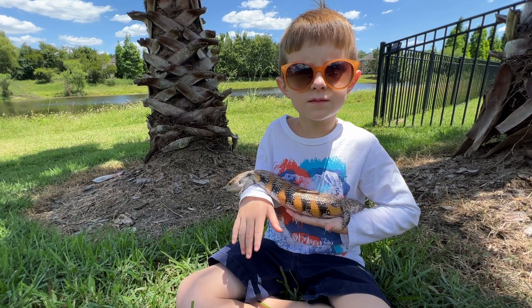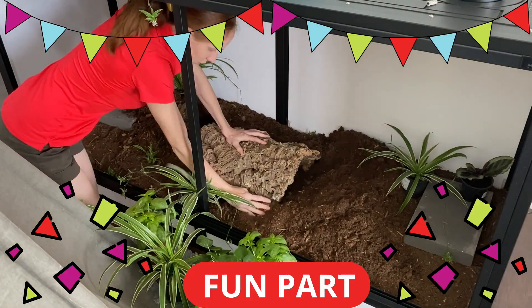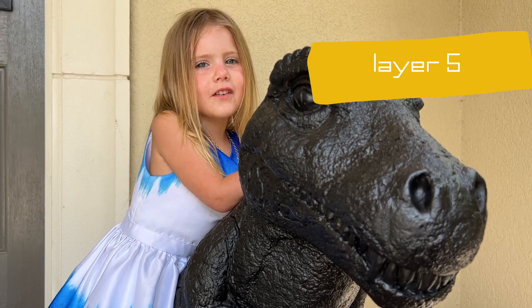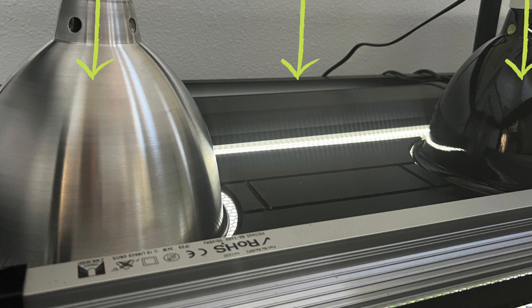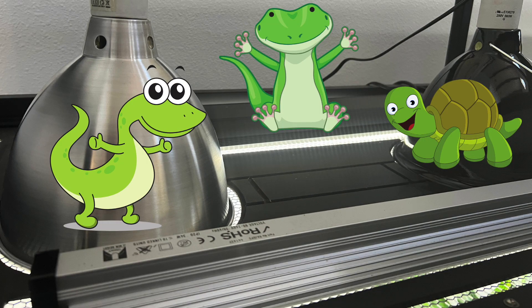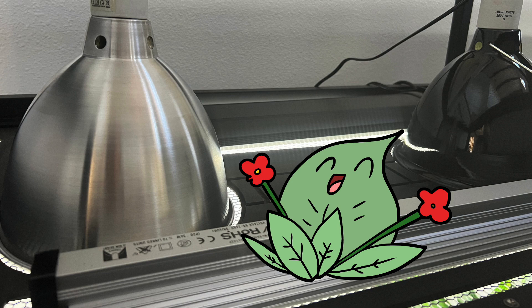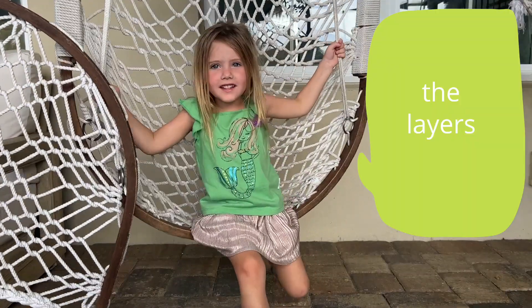And now you're ready to put it all together! Once your enclosure is looking great, you'll set up the lights. In addition to basking and UVB lights to keep your reptiles happy, in a bioactive enclosure you're also going to need grow lights to keep your plants happy.